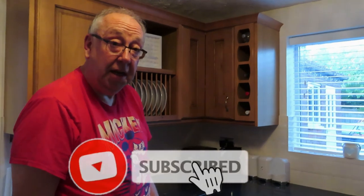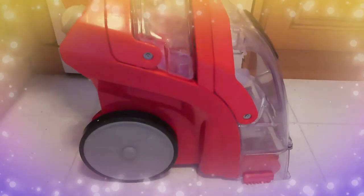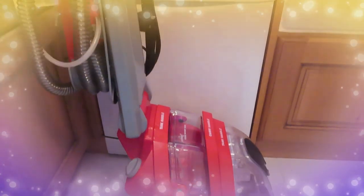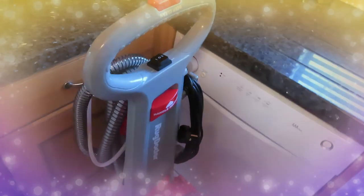Please like, share, and subscribe and come back every day for more fun here on my channel. Thank you.